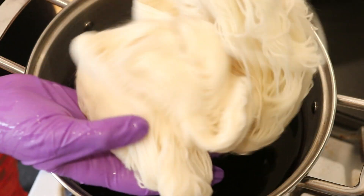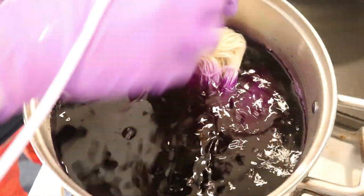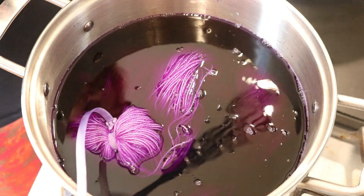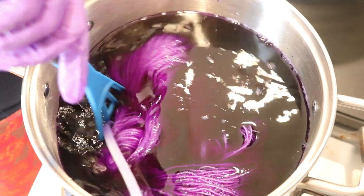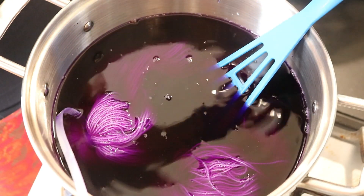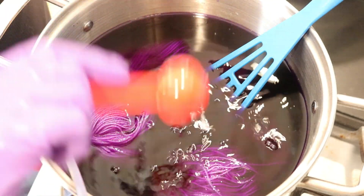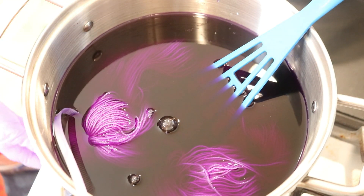I'm now going to take our pre-soaked yarn and slowly and carefully add it into our dye bath, and with a dedicated dye tool I am just going to move it gently so the color can access most of that yarn. Now let's add some acid — I'm going to add four tablespoons of white vinegar, move things around, and also start heating.